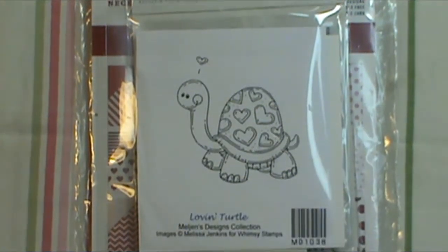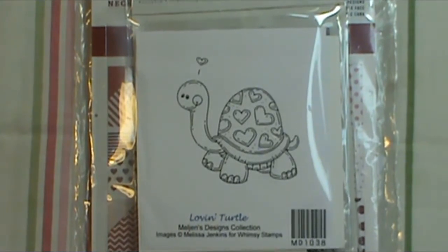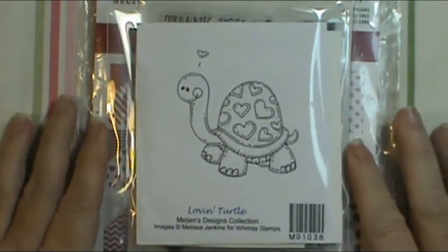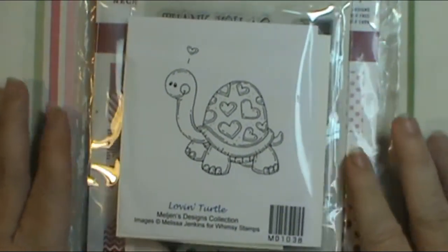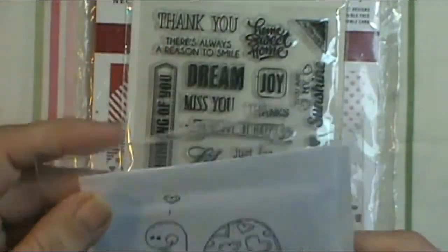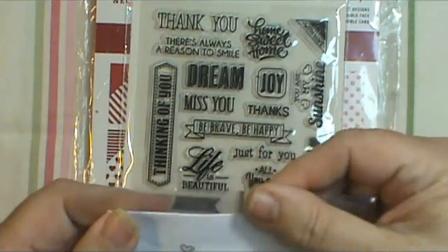Hey everybody, this is Sherry and I'm back with another video in my 2017 Valentine's Day series. I wanted to show you the card that I made, but before I do that I wanted to show you what I used. I used this Love and Turtle from Whimsy Stamp, and this was gifted to me at Christmas.